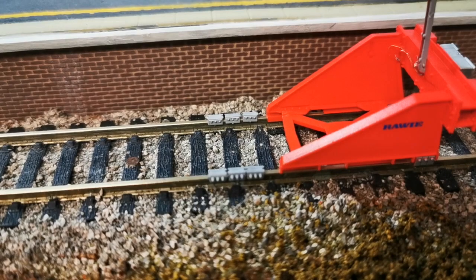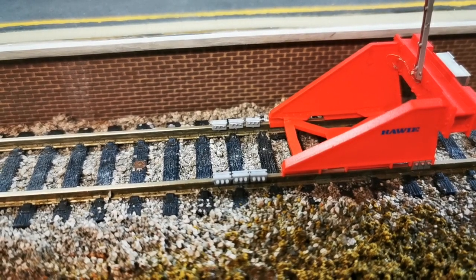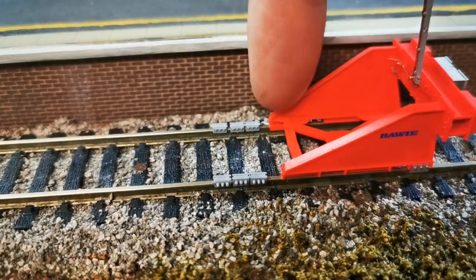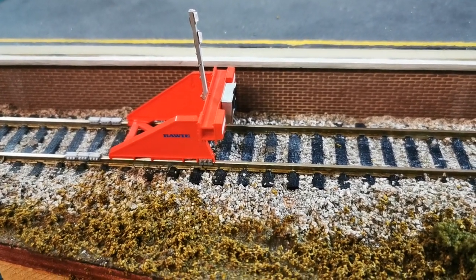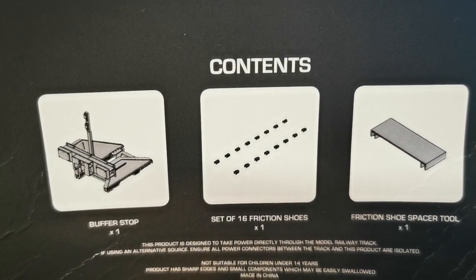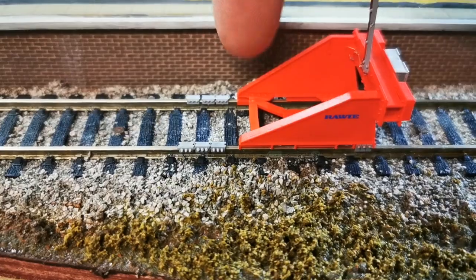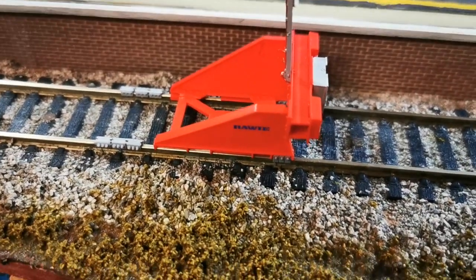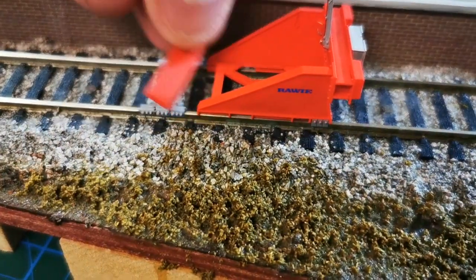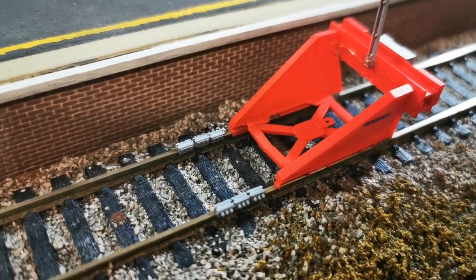In terms of the shoes and the spacer, there aren't any of these actual buffer stops around where I live, so it's quite difficult to find out what the prototypical arrangement is for the shoes after the buffer stop. If you look at the schematics on the Acura Scale website it goes along the lines of the picture on the back of the box. However, looking at some pictures online there are some where it's just three or four directly after the actual buffer stop itself. I think you can change what kind of setup you want — you don't necessarily have to use the spacer to space out all your shoes, just in case you haven't got that much length of track behind the actual buffer stop.